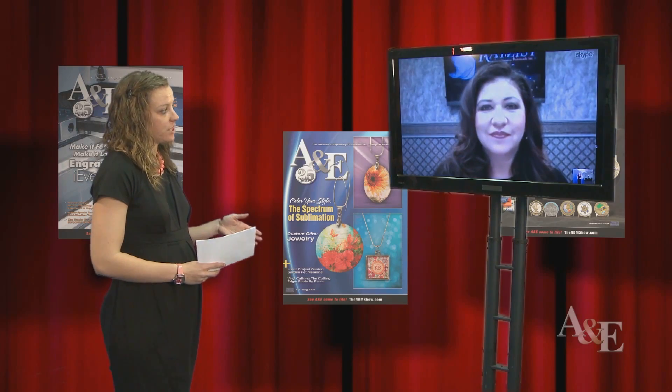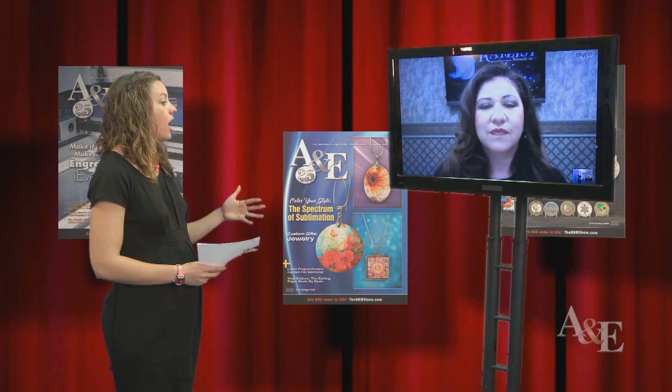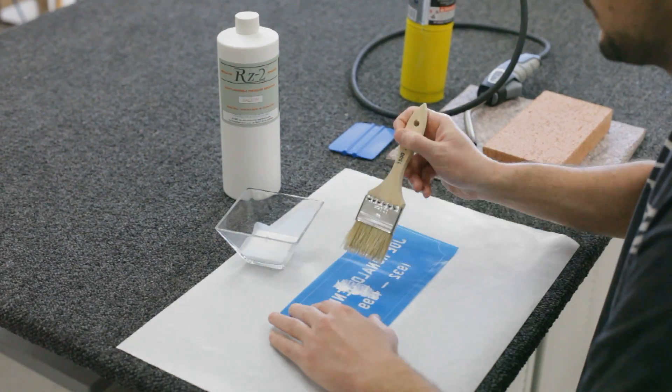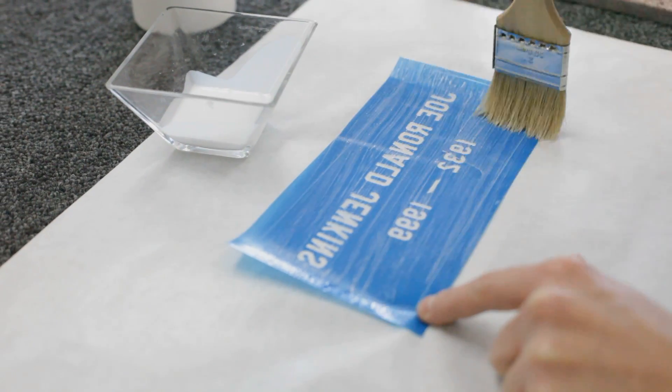What are some issues that sand carvers may come across when working with a material other than glass? Let's talk about a porous surface like bricks. That surface, it's very difficult to adhere a mask to it. Some tricks we have: you're going to apply additional adhesive to the back of that photo mask — a water-based blastable adhesive.